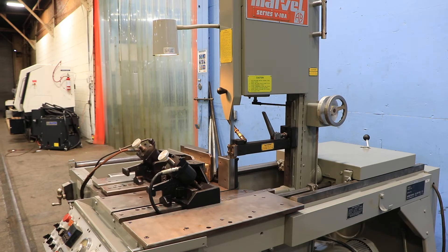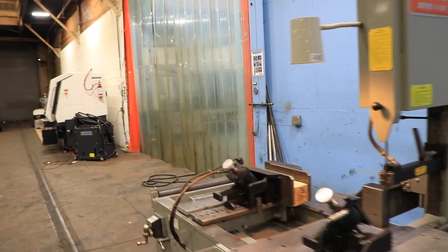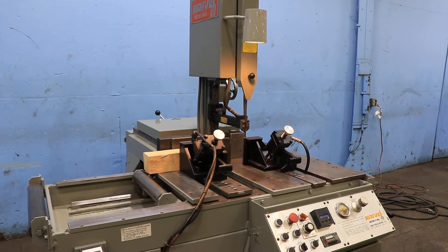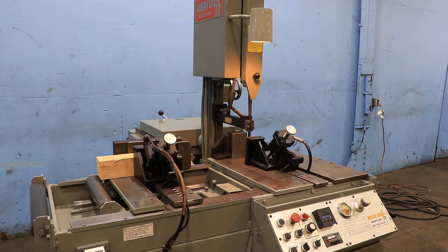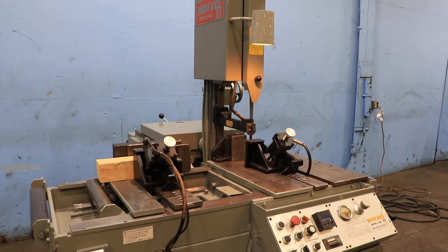Let's do two cycles — a double cycle of the vise. Now it's feeding the head again. Very nice, with the two cycles. Because it's a multi-cycle machine.